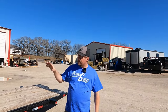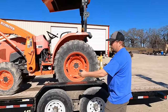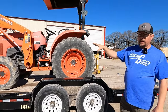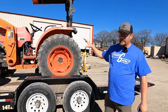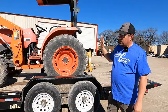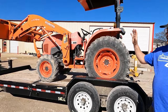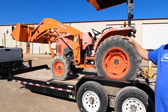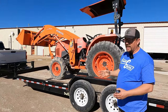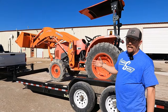A lot of people will load a heavy load right above the axles. The problem is you're not putting enough tongue weight. You need 10 to 15% of whatever your weight is — whether that's a piece of equipment or pallet material — 15% towards the tongue of the trailer to get proper tongue weight on the truck. If you have too little tongue weight, or too much, it can cause the trailer to fishtail like the gentleman we saw a few weeks ago and cause an accident.